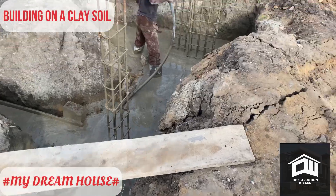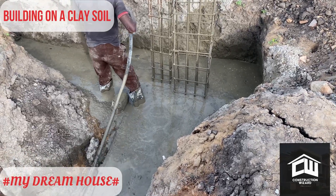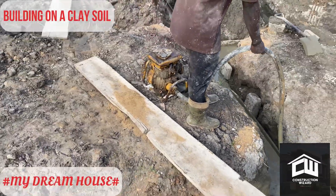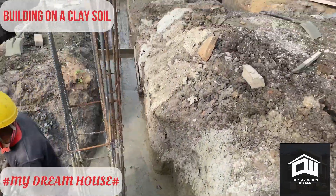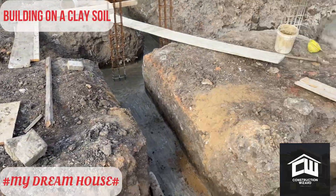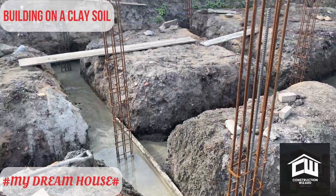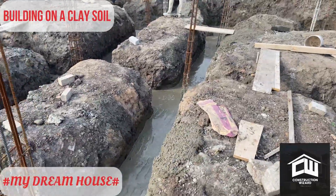We are vibrating the concrete because it's a clay area — we don't want to create a lot of voids in the concrete. We are compacting it, compressing the concrete, so that you don't have a lot of void. If you have a lot of void in your concrete, water can seep through and rise up to affect your block later. Also, because we have the beam in the foundation, we don't want any void in the concrete, so we are compressing it with a poker vibrator.